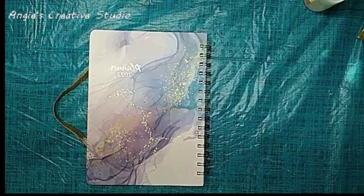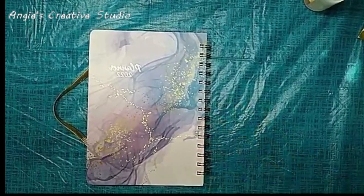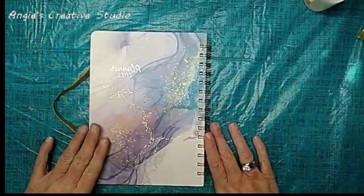Welcome to Angie's Creative Studio. I'm Angie. Today I am doing a review on a planner for 2022.